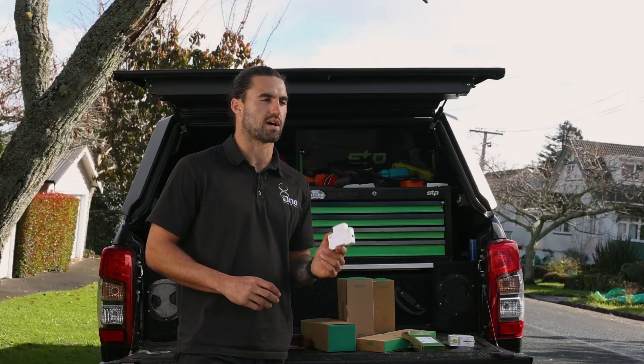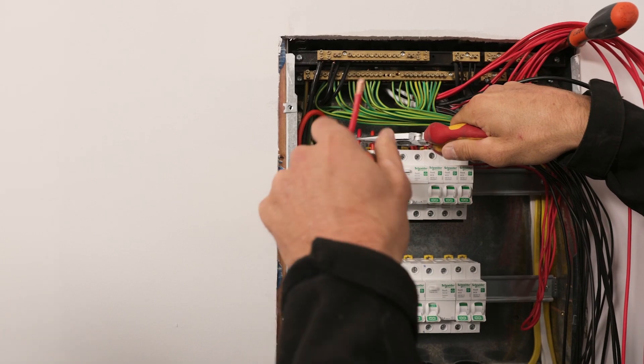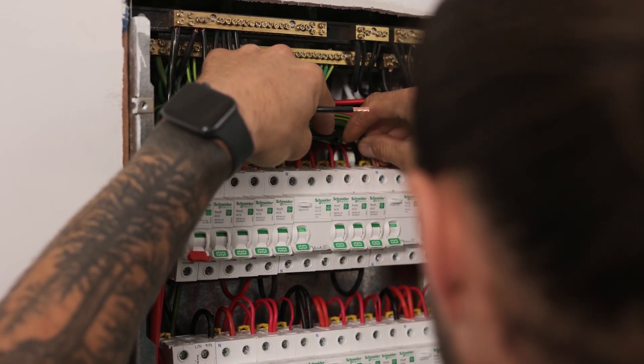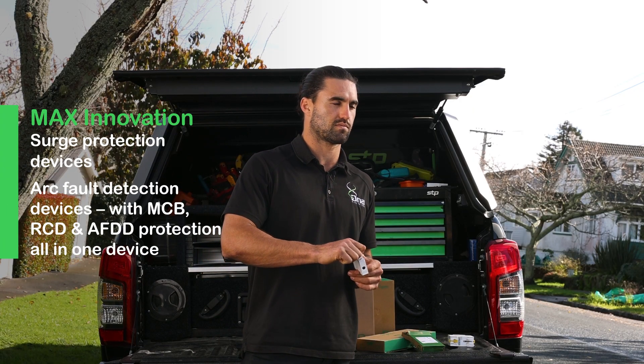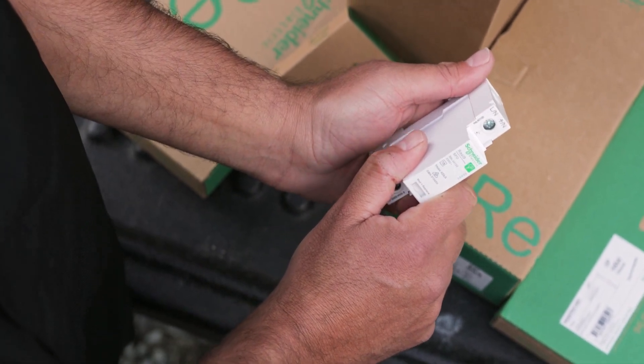Nowadays we're doing a lot of smart home installs where we always recommend a surge protection device to protect all the electronics and all the expensive stuff that you put in your house. The good thing about the surge protection devices is they have a replaceable cartridge, which makes it easier so you don't have to replace the whole fitting — it's really user-friendly.